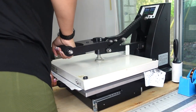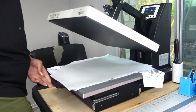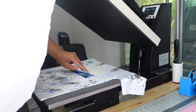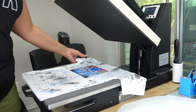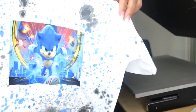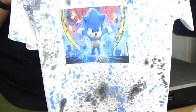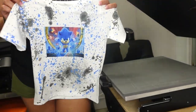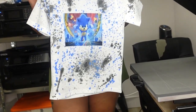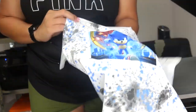Our timer is going off — I'm going to lift this up and remove our paper. That is so cute, his little Sonic! It did press right on top of the paint with no problem. There is his Sonic picture and there's the full shirt. I think that looks so cute — my son loves Sonic, he absolutely loves Sonic.